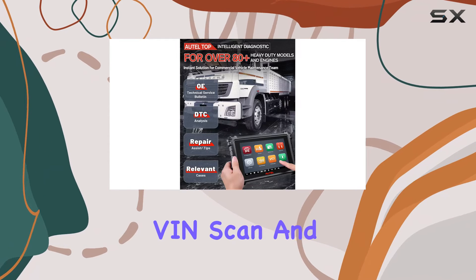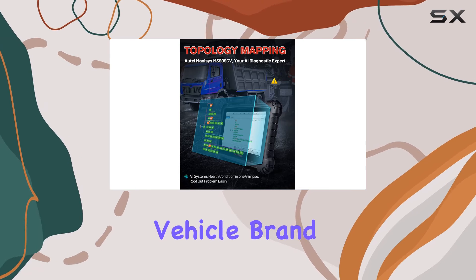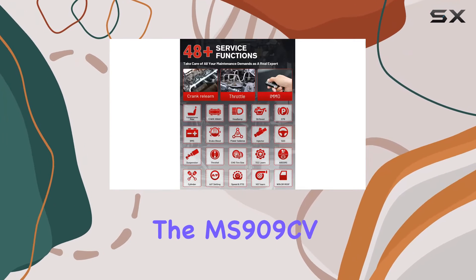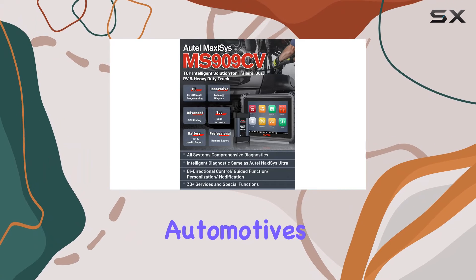AutoScan 2.0 and license plate scan streamline your work, providing navigation by vehicle brand and engine system.